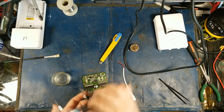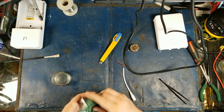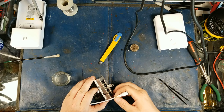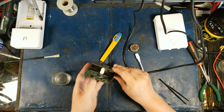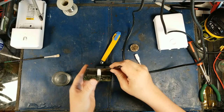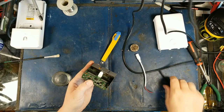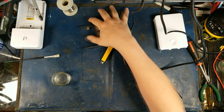Now the question is, once I install this barrel jack, where can I have it hanging out inside here? I might just poke it through the side here because if you look, there's a ton of room down here. Let me show this on the zoom camera — tons of room right there.